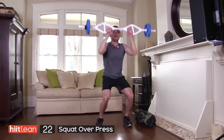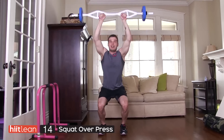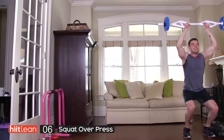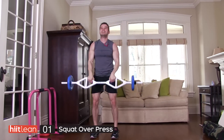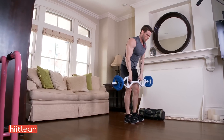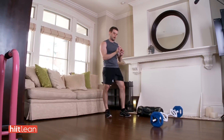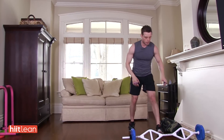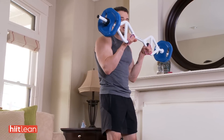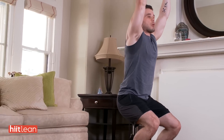Reverse curl — walk it over. You should feel this right in the shoulders. Keep your back straight. Finish it up. Keep the elbows in tight for the reverse curls. You're going to come up for two and then press as you're coming down, right up, and you're walking over.